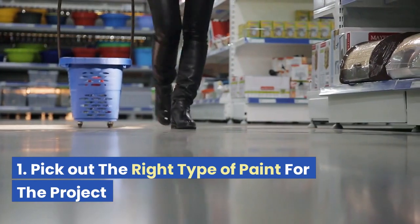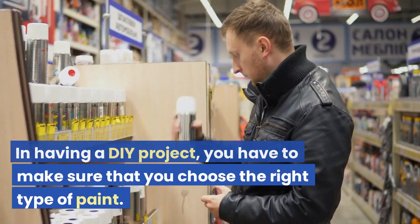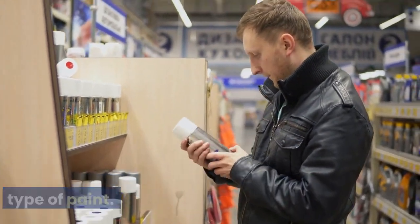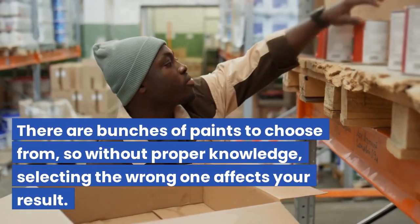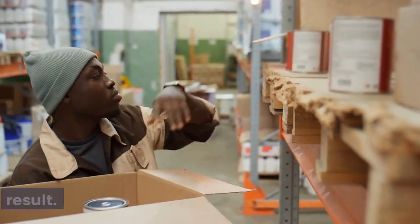Tip 1: Pick out the right type of paint for the project. In having a DIY project, you have to make sure that you choose the right type of paint. There are bunches of paints to choose from, so without proper knowledge, selecting the wrong one affects your result.